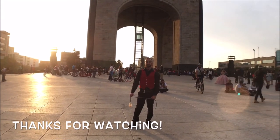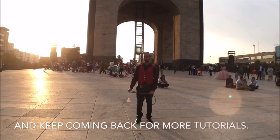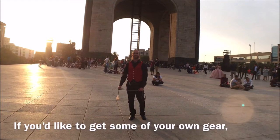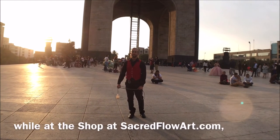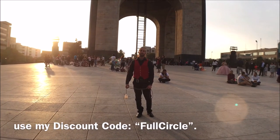Thanks for watching. Please like and subscribe to the Sacred Flow Art channel, coming back for more tutorials. If you'd like to get some of your own gear, go to the shop at sacredflowart.com and use my discount code FULLCIRCLE.